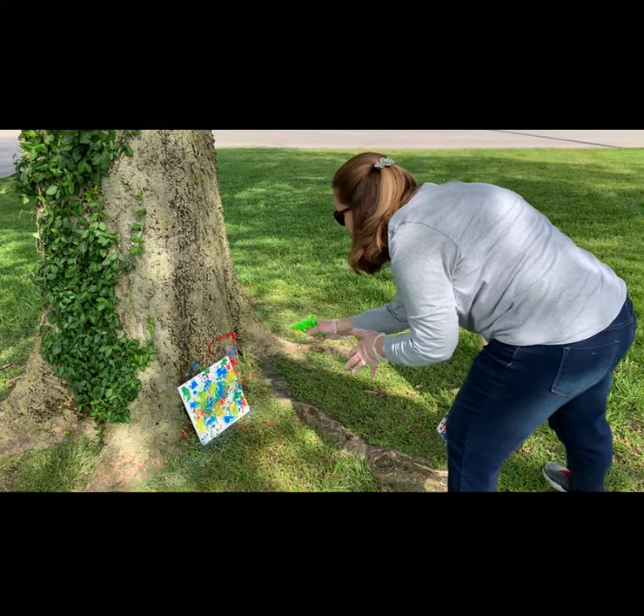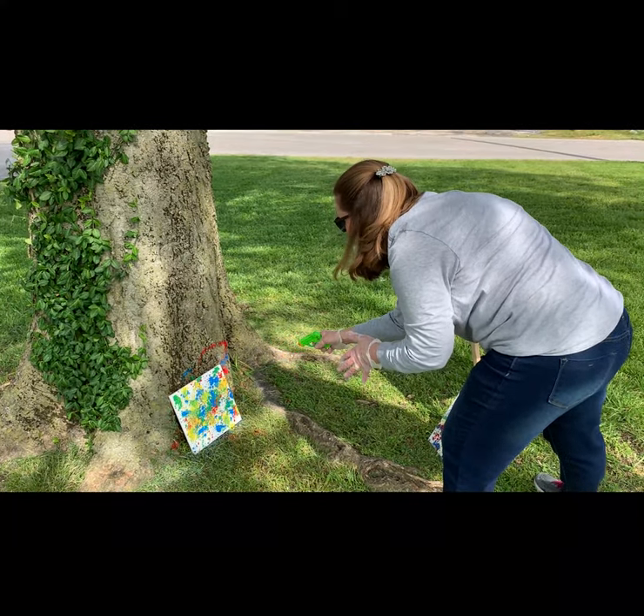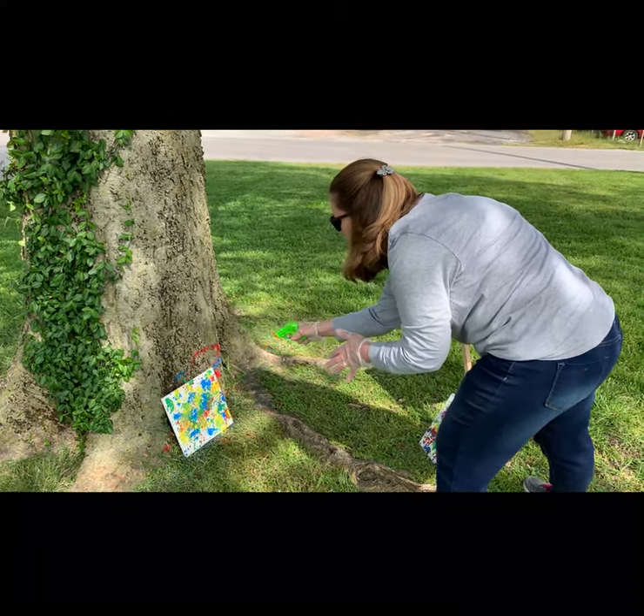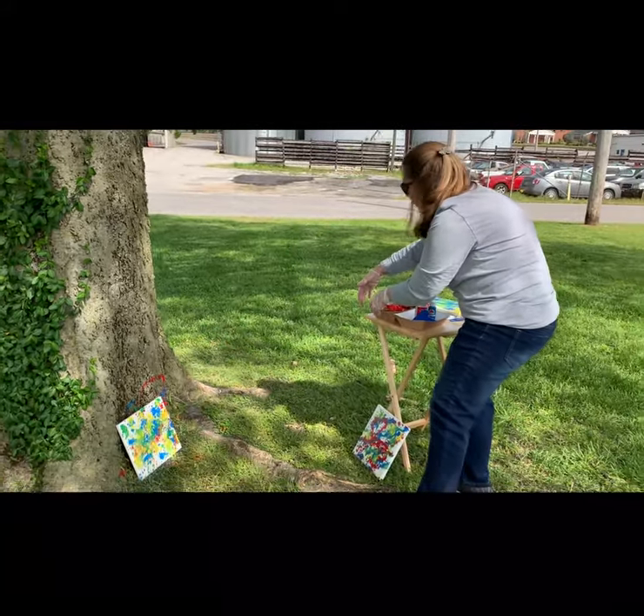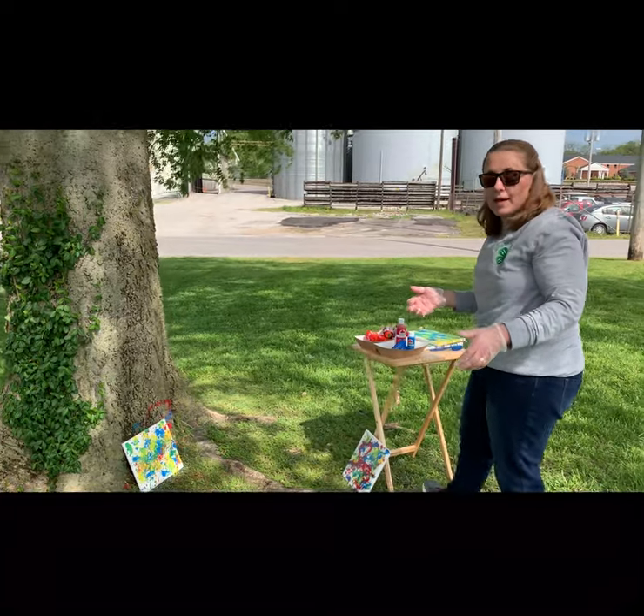This one kind of has a splatter to it. We're going to let that dry, and then we're going to pull off our tape and we will see our 4H in our abstract painting.